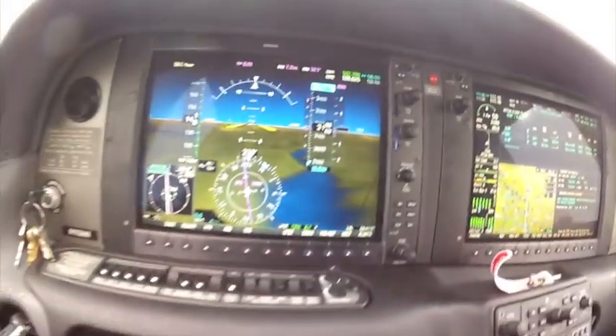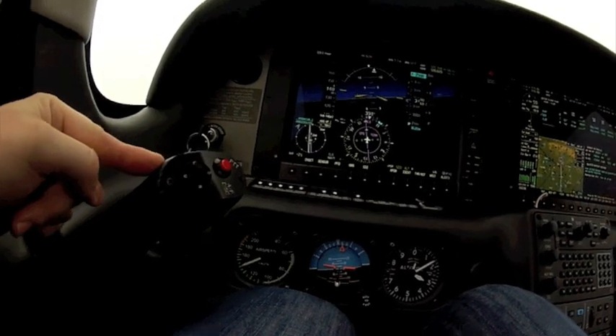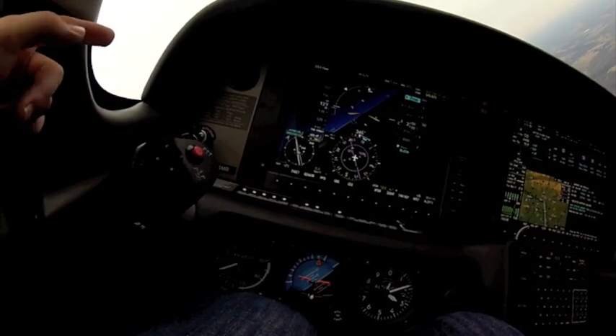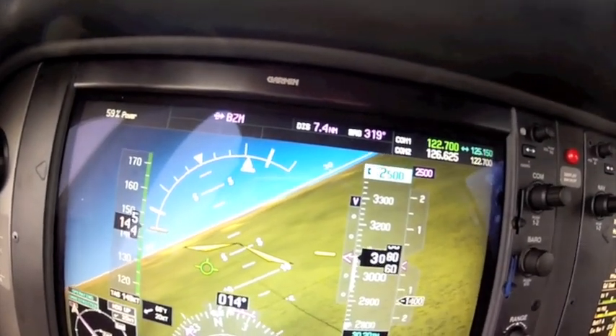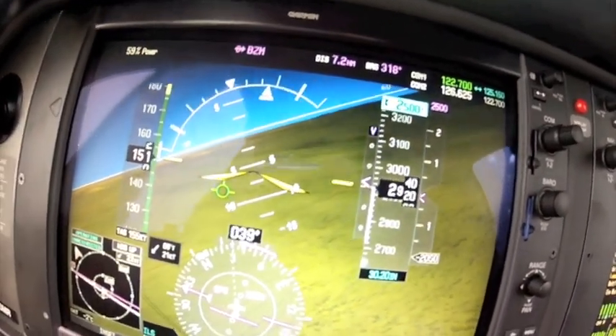So I'm going to go ahead and demonstrate that now. I'm going to roll the plane to the right. I'm going to hit the 45 and let go of the yoke so you can see what happens. There's the 45 — see how the bar swings back? It swings the airplane back to 30 degrees. So I'm pushing the yoke to the right, I exceed it, and the airplane automatically brings itself back to 30 degrees.